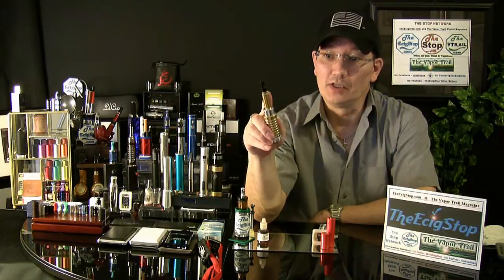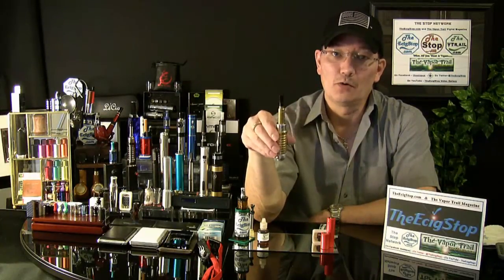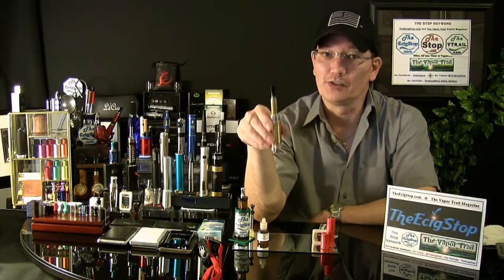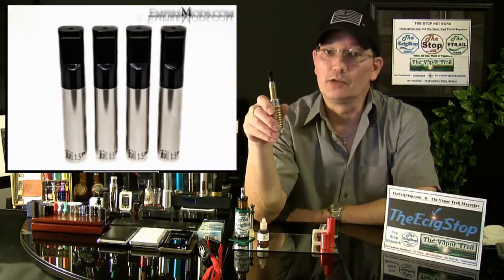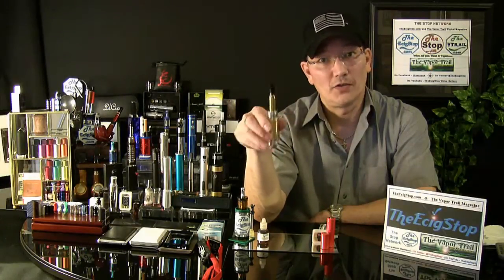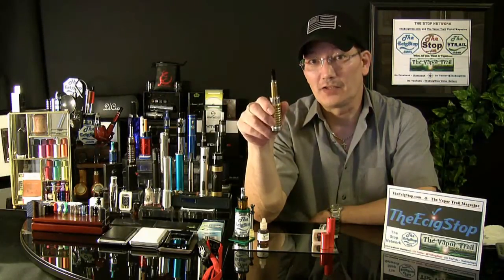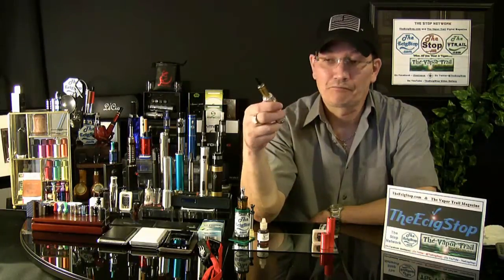Today we're going to take a look at a brand new 901 atomizer — a bridgeless 901 atomizer, 1.5 ohms — that was custom-made for EmpireMods. EmpireMods feels that it is the best 901 vaping experience you're going to find out there.